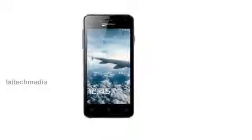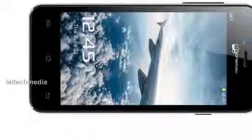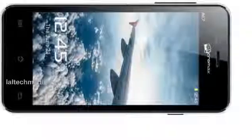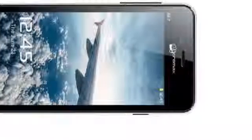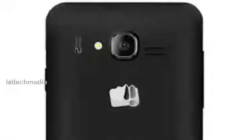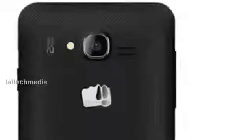Hey YouTube viewers, today I am presenting the new Micromax Canvas Bolt A67. The Bolt A67 has a 4.5 inch capacitive touchscreen display, powered by a 1 GHz dual core processor, and runs on Android 4.0. It has a 2 megapixel rear camera with LED flash, a 0.3 megapixel VGA front facing camera, and dual SIM support.